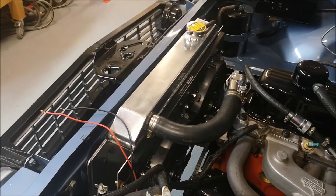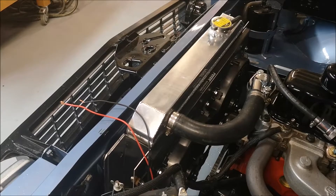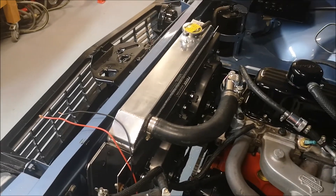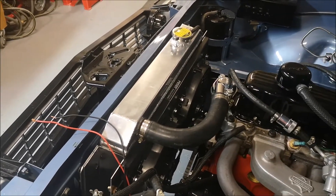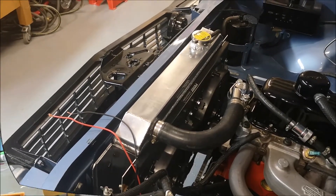It's in the mail. Ordered it online off Super Cheap. It's a Davis Craig digital thermo switch, and when that comes we'll start wiring it up.